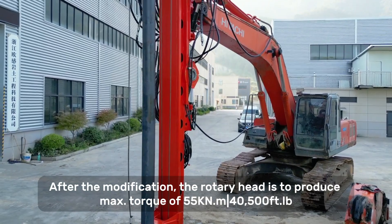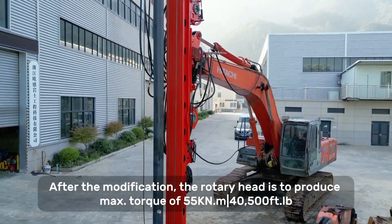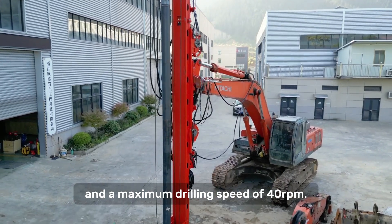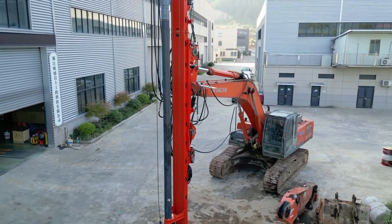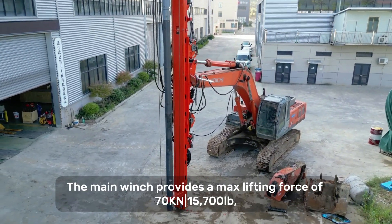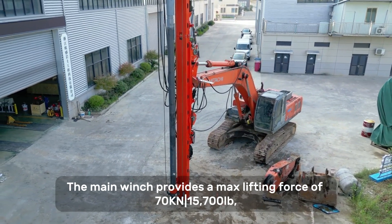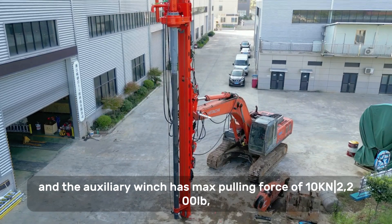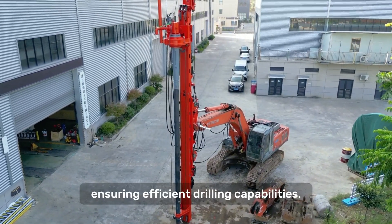After the modification, the rotary head can produce a maximum torque of 45 kNm and a maximum rotation speed of 40 rpm. The main winch provides a maximum lifting force of 70 kN, and the auxiliary winch has a maximum pulling force of 10 kN, ensuring efficient drilling capabilities.